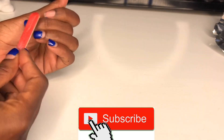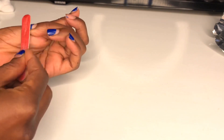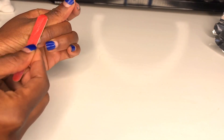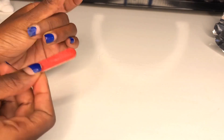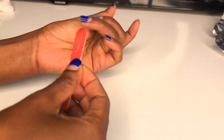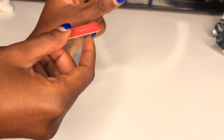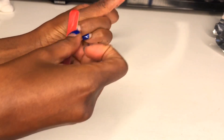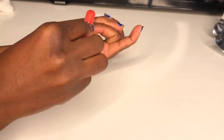So the first thing you're going to do is you need a filer. With this filer you have to file on top of your gel polish to remove the shiny coat. So you're going to go and file all of your nails to remove the top coat. I'm just gonna be going on all of them, filing them off, making sure that shiny top coat is off.